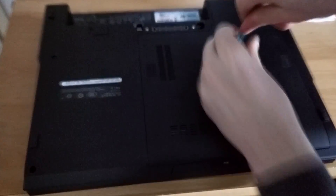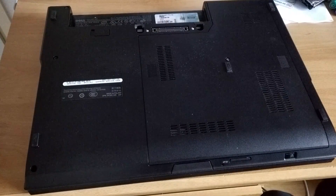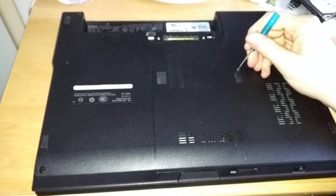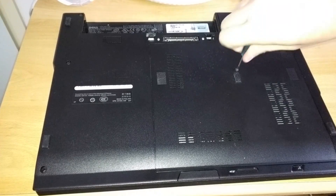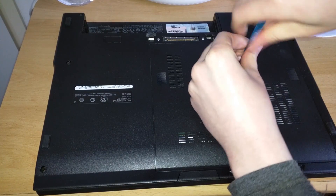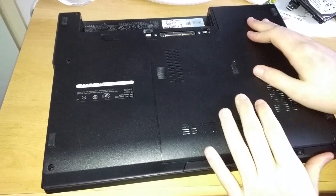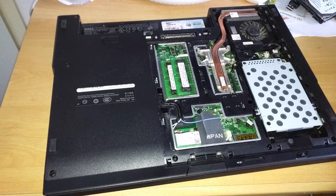I just need to take out this one screw on this panel again. This part is still the same as last time. There we go — now we're in the laptop.